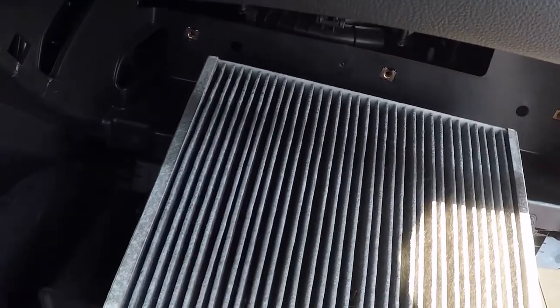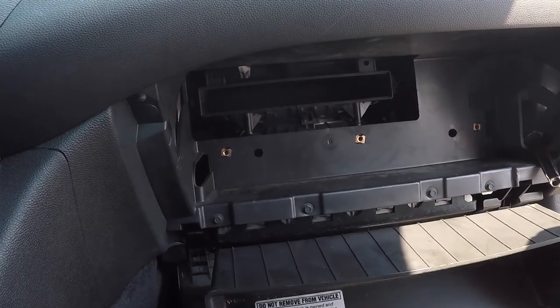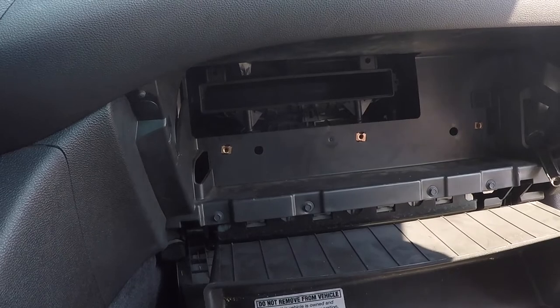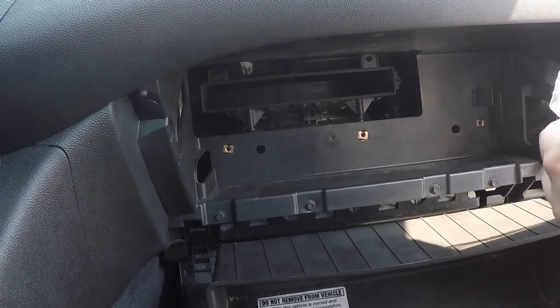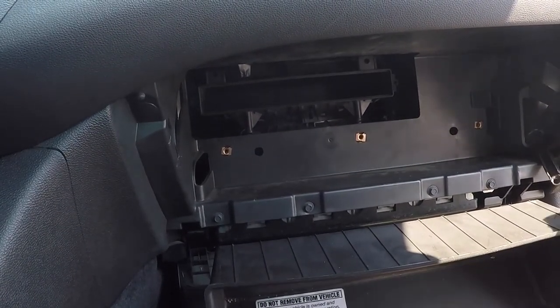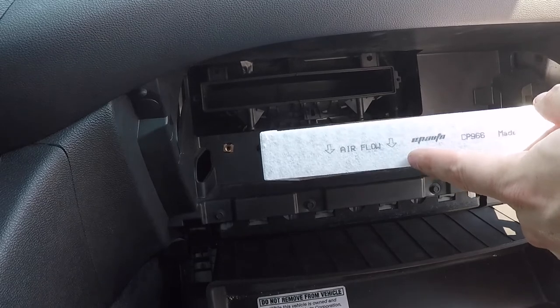This one's got some debris in it, so we'll get this old one out of the way and open the new one. I'll have links in the description with all the tools you might need and part numbers for different options on these air filters. Here we've got the airflow going down.